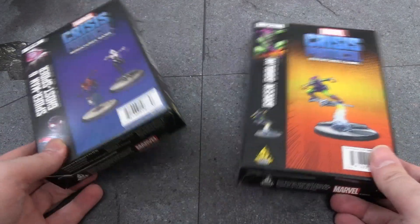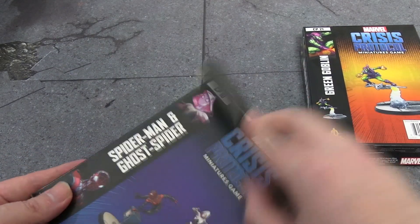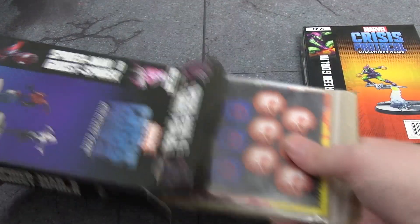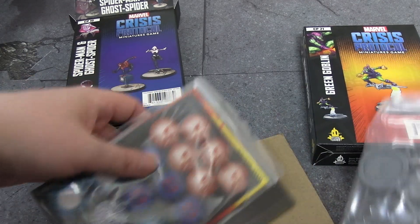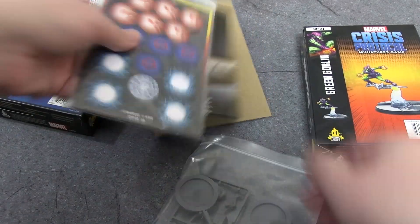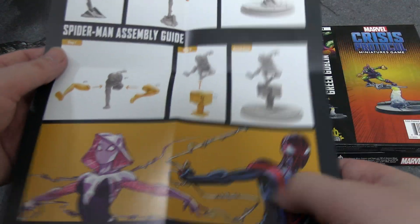Heroes or villains? Heroes — the one that has been missing for so very long. I'm not blaming Atomic Mass Games, even if it wasn't them that had the problem with quality. You know what they say about good things — they're worth waiting for. Nice art on those character cards.